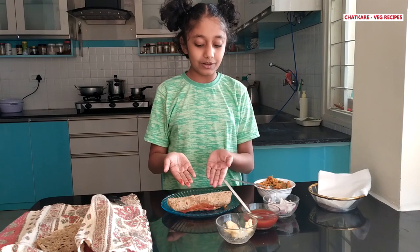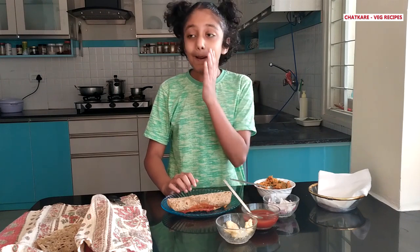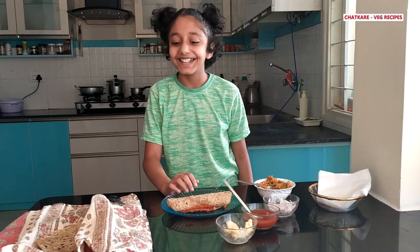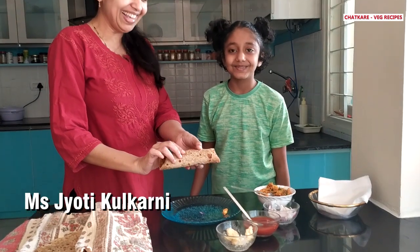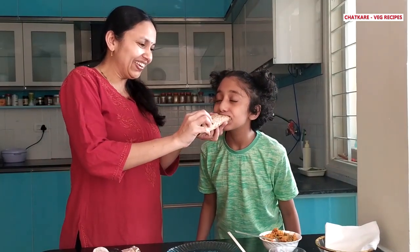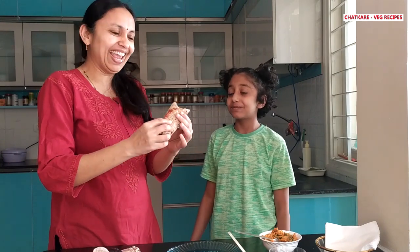Wow, look at our vegetable Frankie — it is looking so nice! Now all there's left to do is eat it. Mama, come on, let's eat! Oh my god, this is so yum! Here you go — tell me how is it?